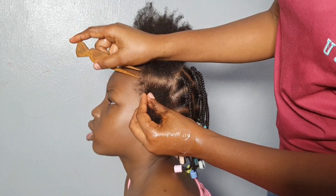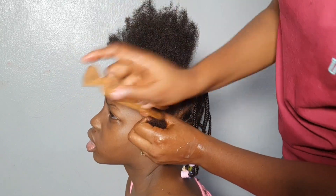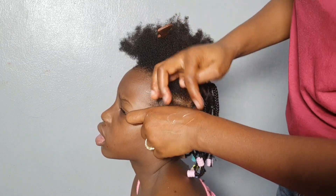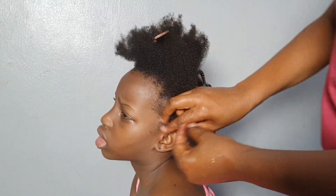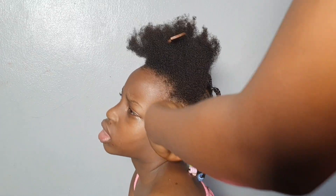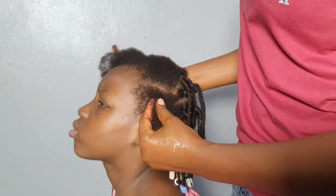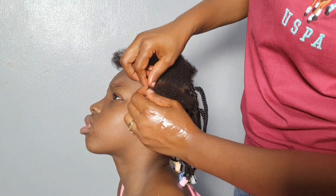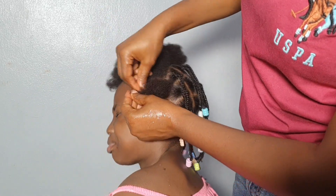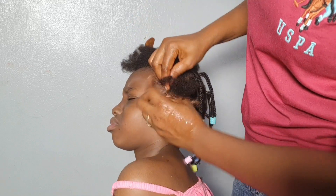I'm done with the back and I'm starting the front. When I started the front, I first did weaving because I thought, let me just weave it to the back. But I realized because it's a big section and I'm not using shine and jam, Diddy would be better. I weaved the first one, but at this point she was already tired — she touched the hair and was like, why do I still have so much to do? We hadn't even spent up to an hour and she was already complaining and being a bit cranky.